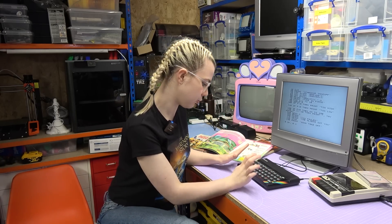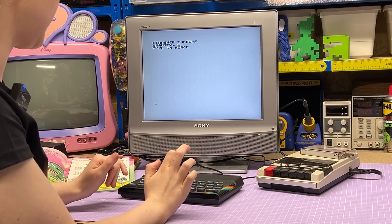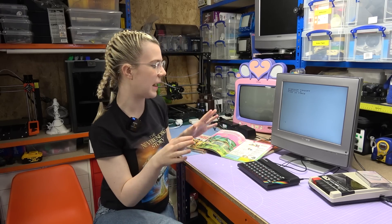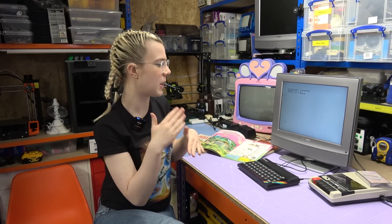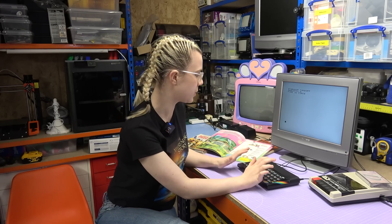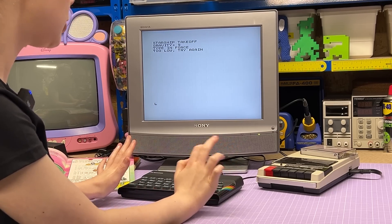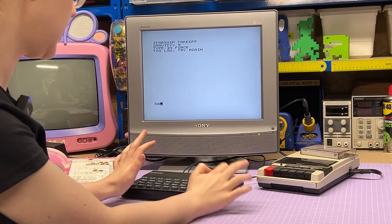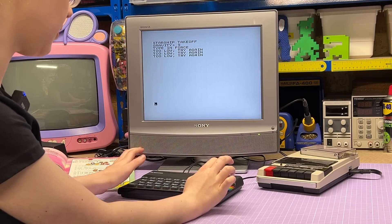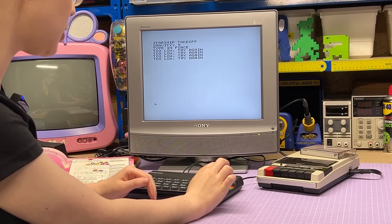If we press run - we have Starship Takeoff, gravity 9, type in force. It seems to be a higher-or-lower game where we guess the number and it tells you if you're too high or too low. Let's start low and go with 10 - too low. Go up to 100 - too low again, oh my gosh this is a really high number. 200 - too low again. 500 maybe? Too high, okay. 300. Too high again so it's between 200 and 300.